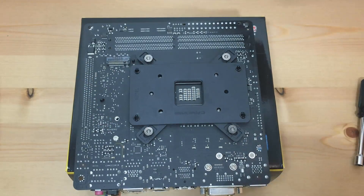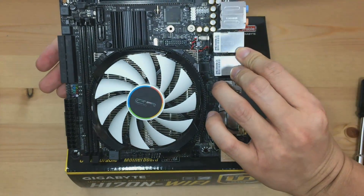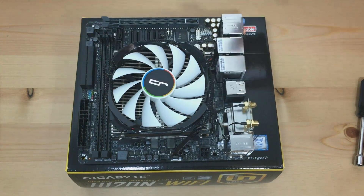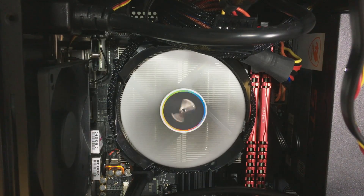And voila, there you go, it's done! It is time to turn on your computer and see how cool it looks. The installation was a breeze — it literally took a couple of minutes. Let's see the CPU temperature and check if it has really decreased by 25% as stated on the official website.